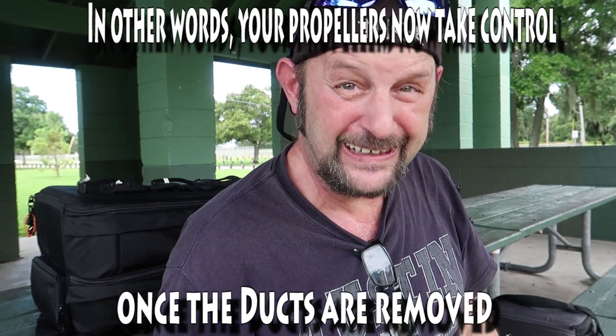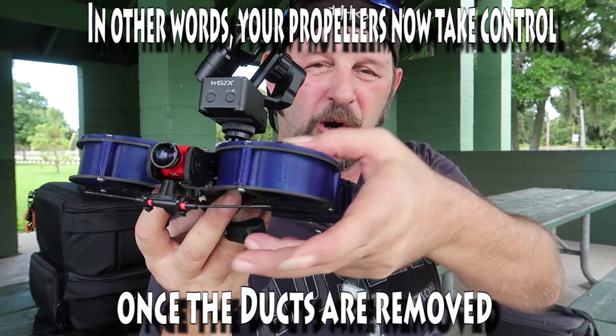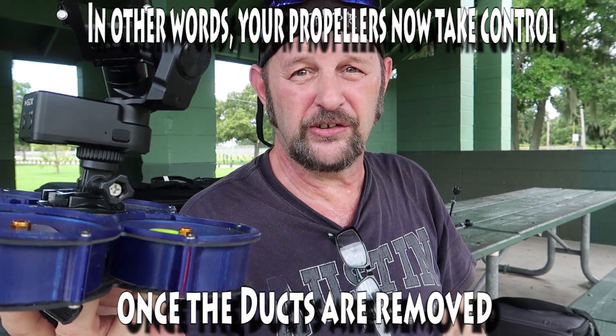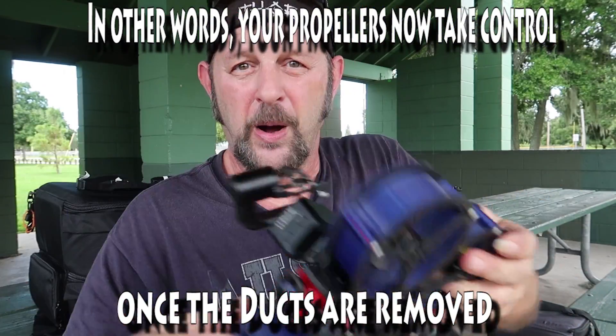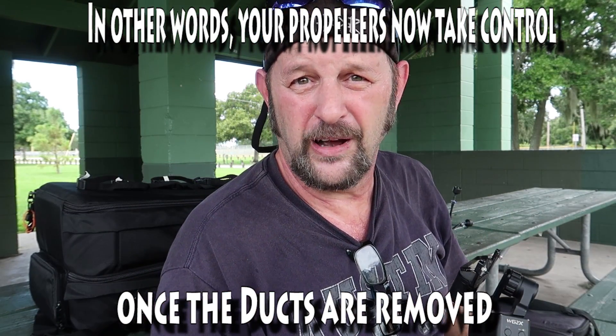What Mr. OneFPV showed me was: you take those ducts off, and there is nothing confining you to the low pressure/high pressure scenario that these ducts work under, and all of a sudden you're flying freely. I then put it in the comments: I'm going to give you credit for showing me this and I'm going to make a video about it — to which he said, 'Coolio,' which is the international language for 'you're a cool guy.' So OneFPV thinks I'm a cool guy.